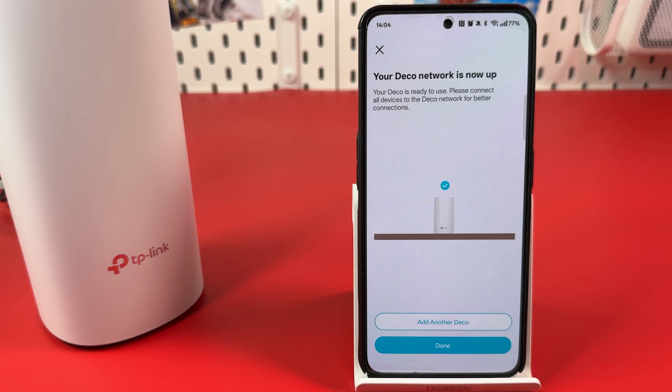If you want to add more Deco units to your network, hit Add Another Deco. Otherwise, tap Done.